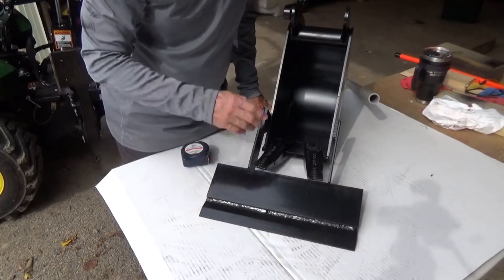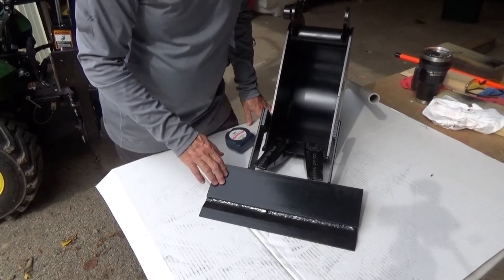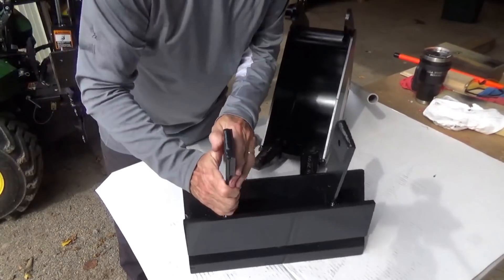The scraper blade's about 15 and a half inches wide, and there's no particular reason — I just had a piece of old snowplow blade, then one cut into three pieces. That's what we were left with, and I thought, well, that's fine.